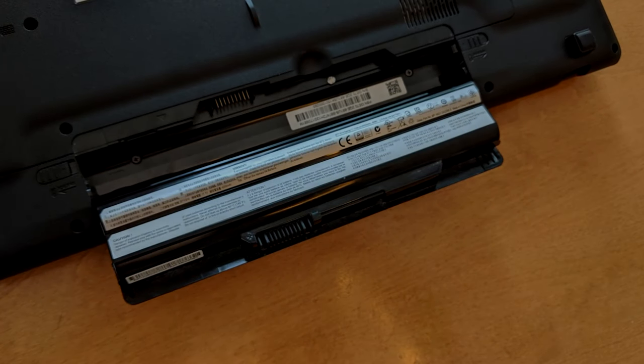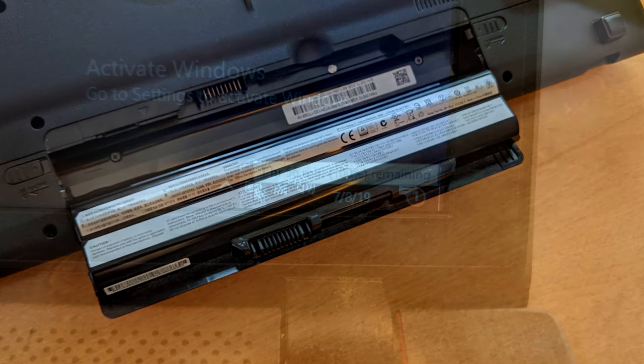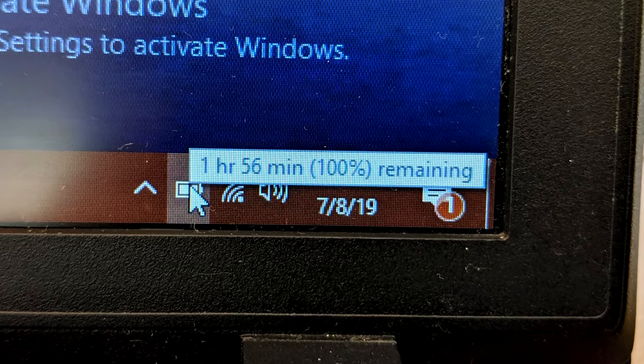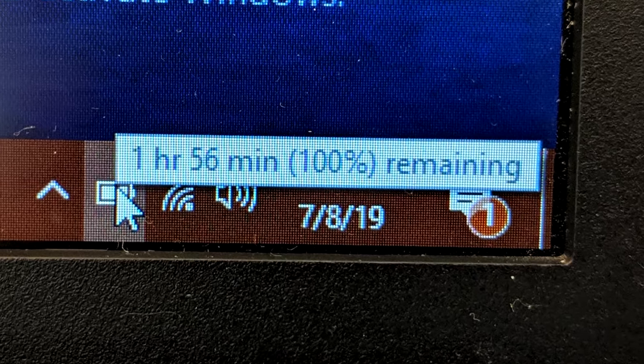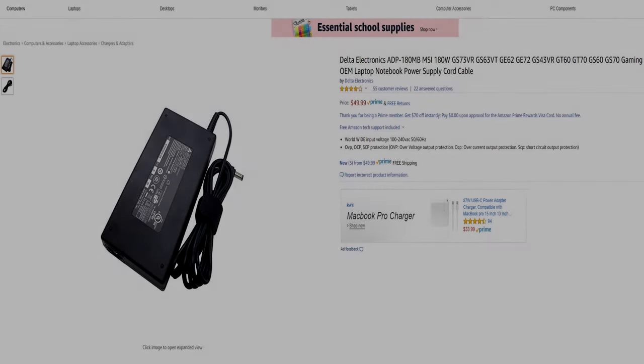The battery isn't the biggest, and since it's almost five years old now, it is showing signs of wear. It's only lasting around one to two hours doing normal tasks, but if you turn the cooling up to its normal speed and bring the graphics card up to its full potential, the battery is probably looking at about 40-ish minutes. Thankfully the laptop did come with a charging cord, so as long as we have that on us, we are good.